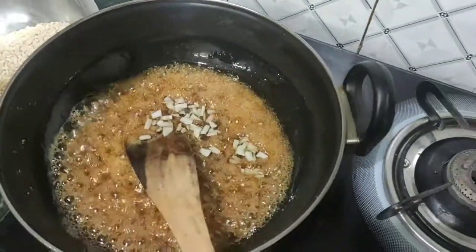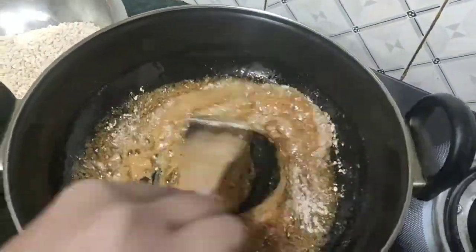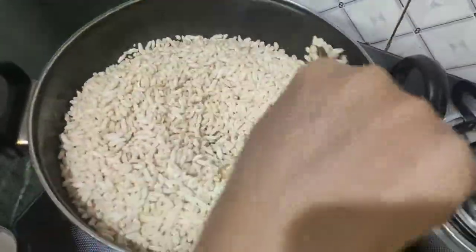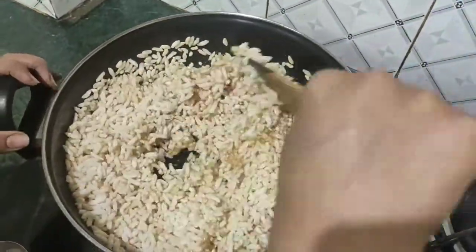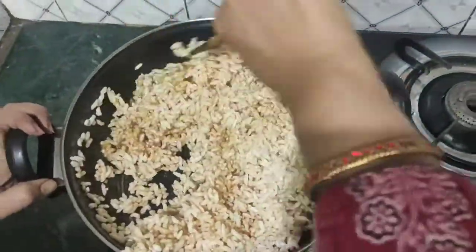If we're going to mix it, we'll add a little hot. Let's mix it with a nice combination of the sauce. Now let's make the sauce. Put the sauce in the sauce.